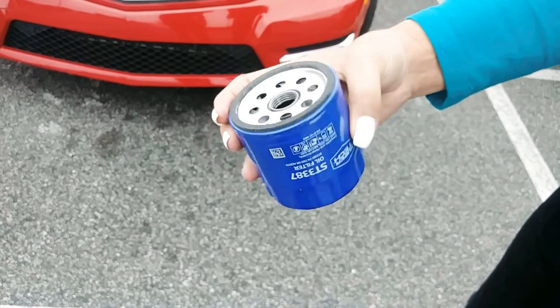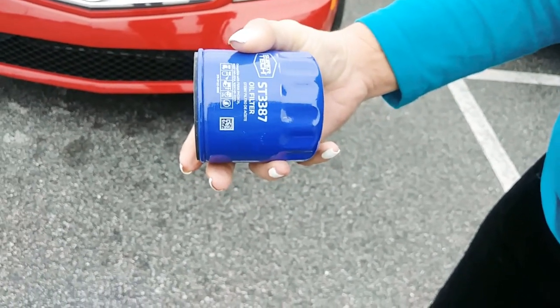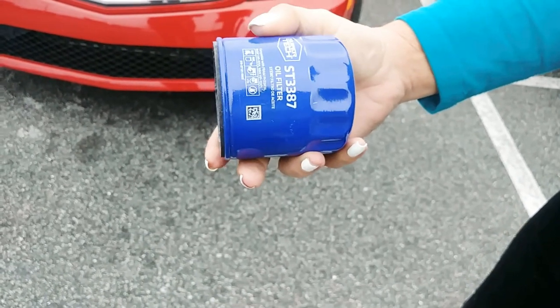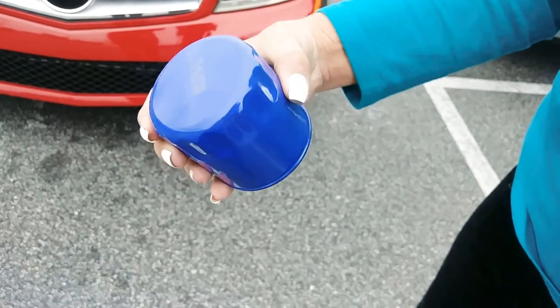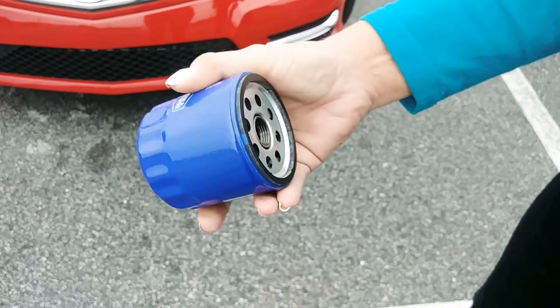Timing chains are called bulletproof, but the problem is the guides are plastic. The grit in the oil running through there will knock those guides off and break them, and then your car basically jumps time — and it can happen way too early. It's really important to keep that oil changed. I use only synthetic fluids — synthetic brake fluid, synthetic tranny fluid, and synthetic oil.